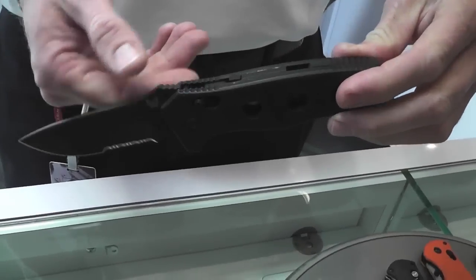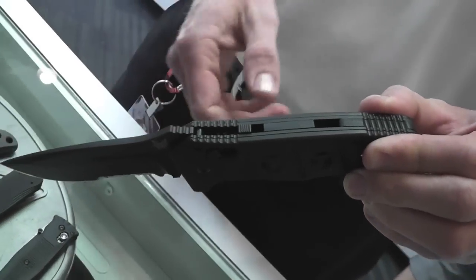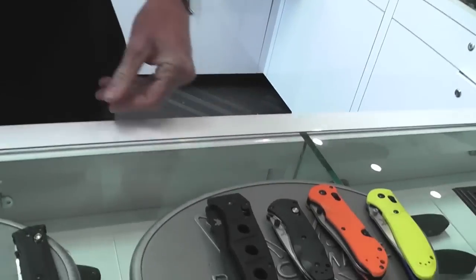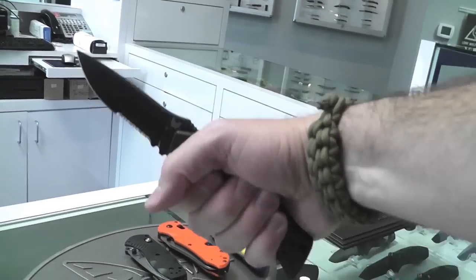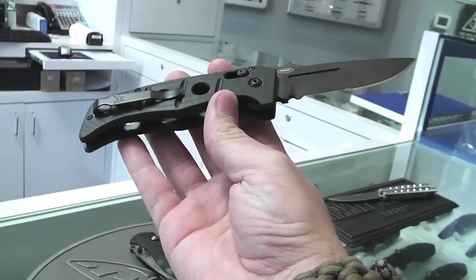D2 is an air-hardened tool steel. It's got full G10 handles, extremely thick liners, and an integrated safety. The name Adamus is Latin for diamond — part of the whole strength and durability theme. Some people call it the Atomus — either way, Adamus is probably the proper pronunciation. It's a Cheyenne Seibert design and that's new to the line for 2012. It's ambidextrous, opening from either side, and there's also a fixed blade version available.